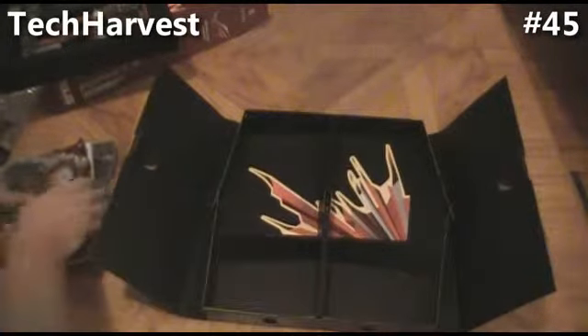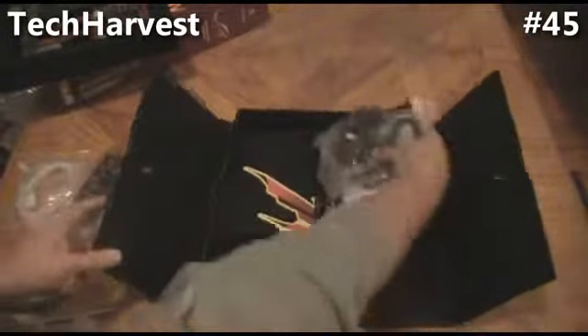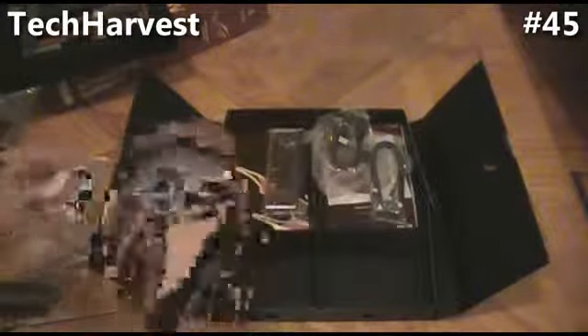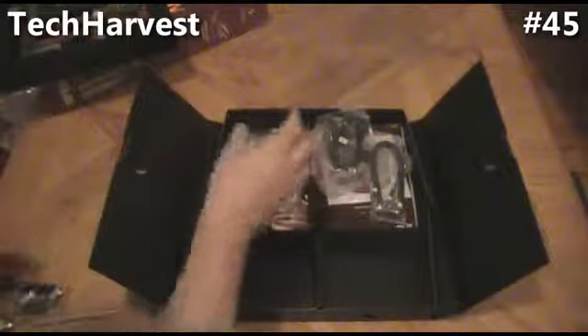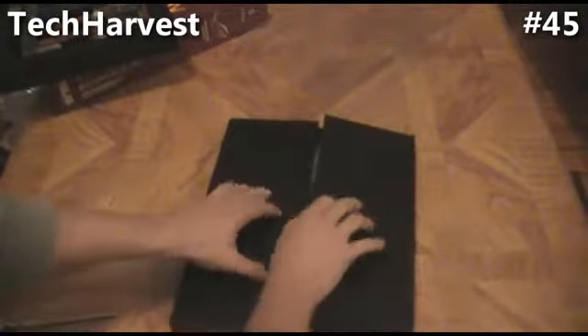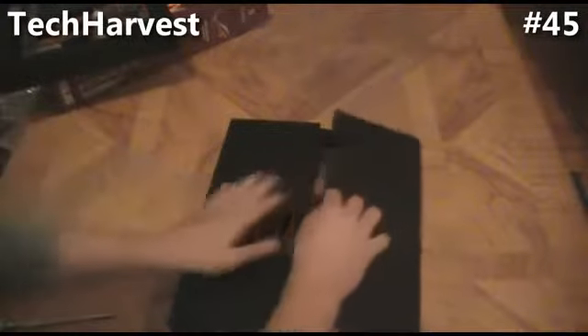So that is what you can expect to see if you do purchase this motherboard. The next time you see it, I will be installing it in my PC build. So until next time, I'll see you then.